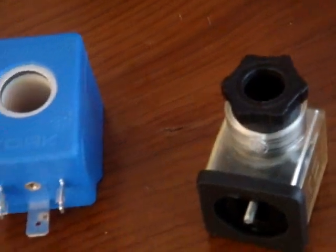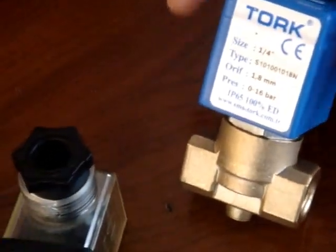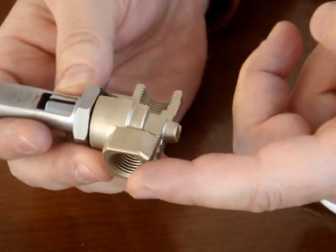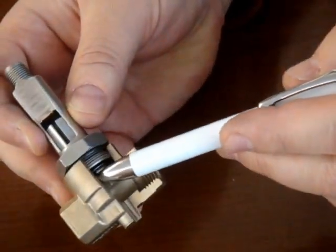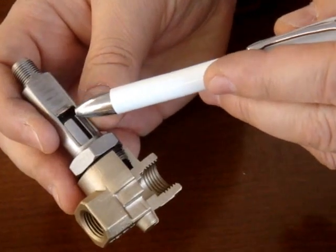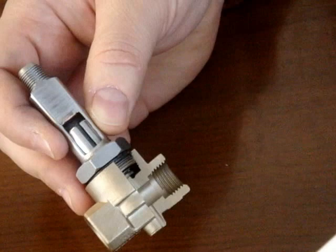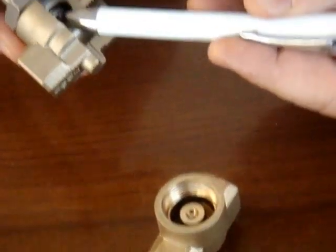This is how the direct operated solenoid valve works. Water will come from the inlet of the valve, go to this space, fill this space, and water will go up inside the tube, pushing down to the orifice. This is the orifice — it will be closed with the plunger, as you can see here.